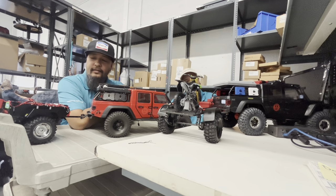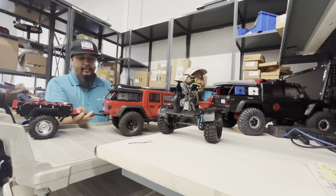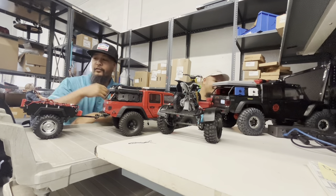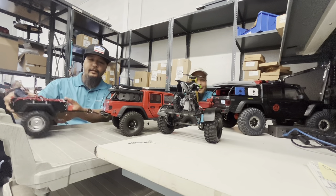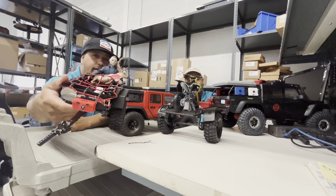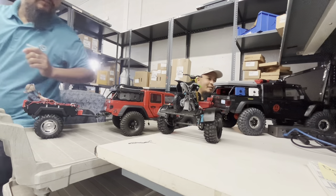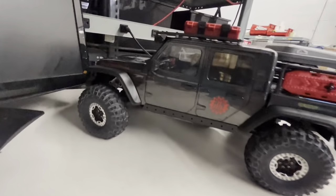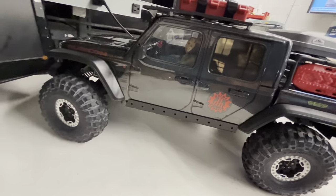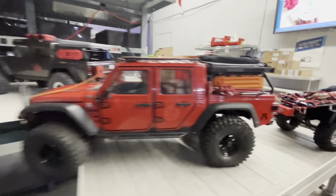We're both driving Gladiators, as you can see. Funny thing is we're driving with two serial killers — I'm driving with Mike Myers, he's a deer hunter, and yours is Jason from Friday the 13th with the mask on. We just replaced the driver's head — unscrewed it, bought an action figure, and swapped it in.